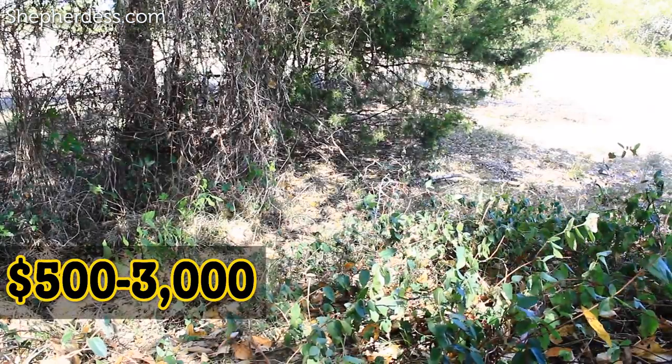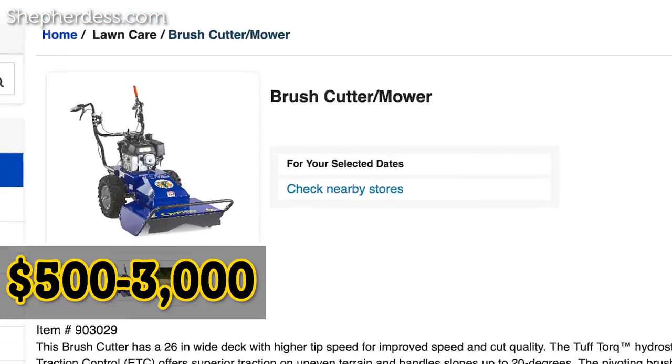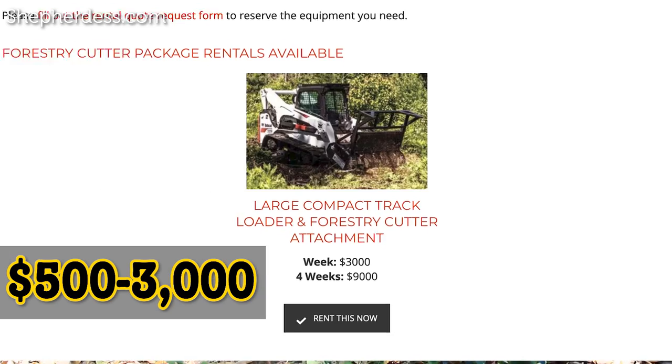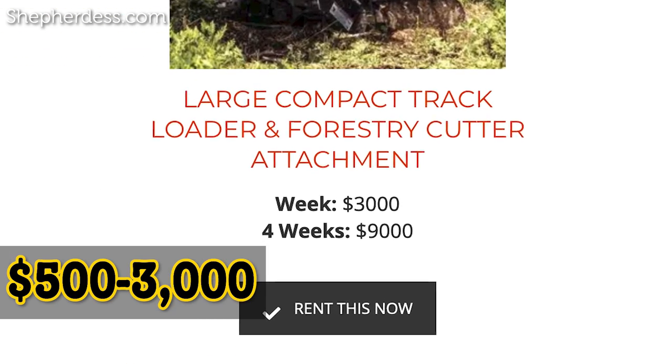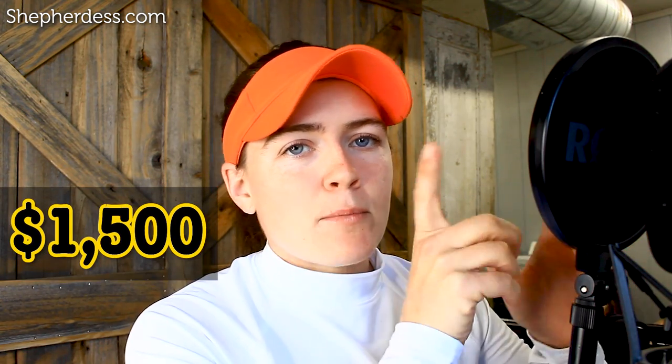The first expense is associated with clearing the land for fencing. For about $500 you can rent a brush cutter from Lowe's, or for $3,000 you can rent a forestry cutter package here in Northeast Texas for one week. I'd probably fall somewhere in the middle — renting that brush hog for $500 and renting help from my teenage brother to man a chainsaw to clear those fence lines.